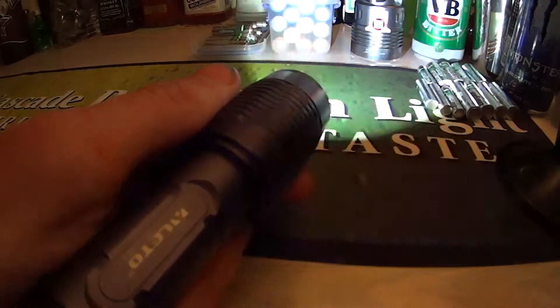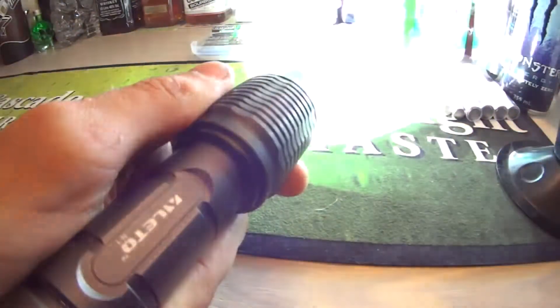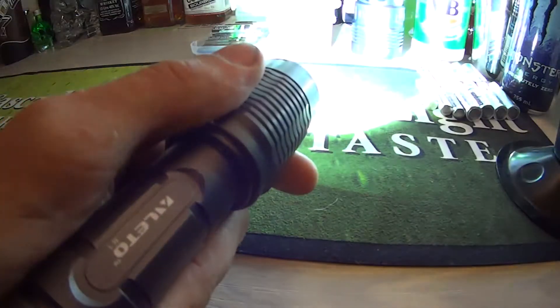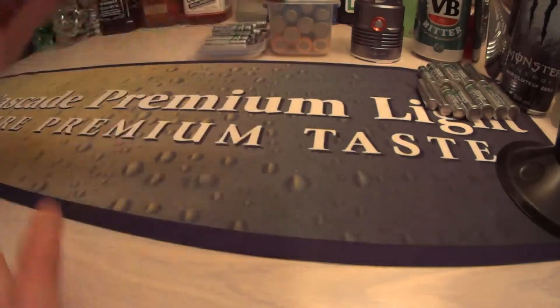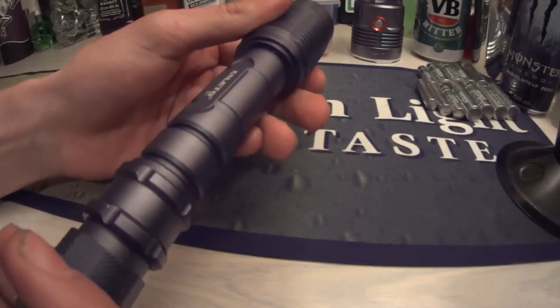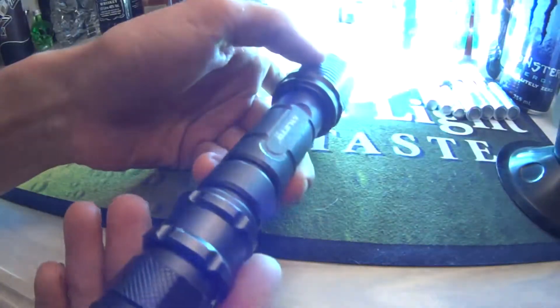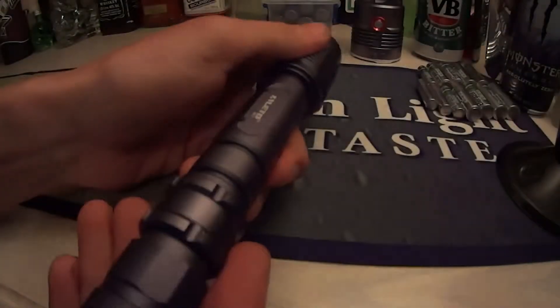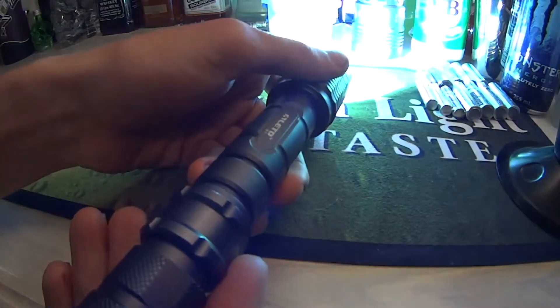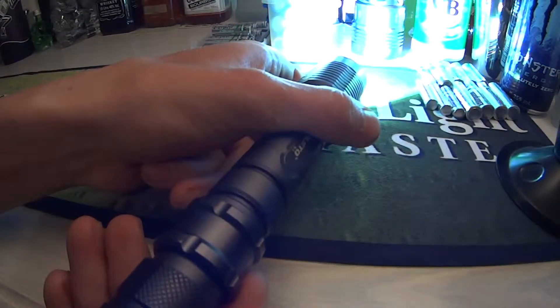Medium, low, strobe, and then the last one is SOS. This torch does not have memory, so it will just go on to the next mode. So if I turn it on now, turn it off, turn it back on, then it'll be on low. Turn it off again, then it'll be on low again.